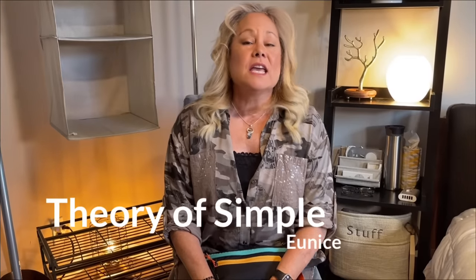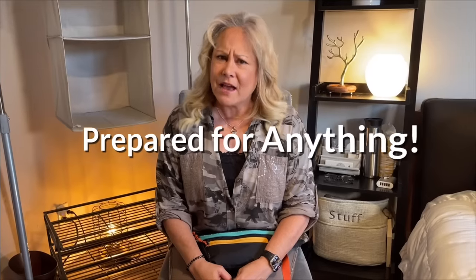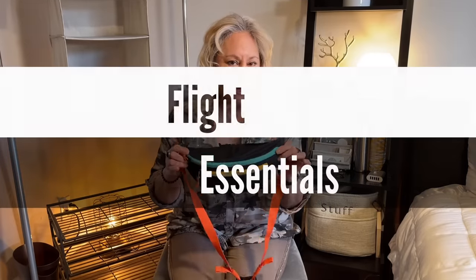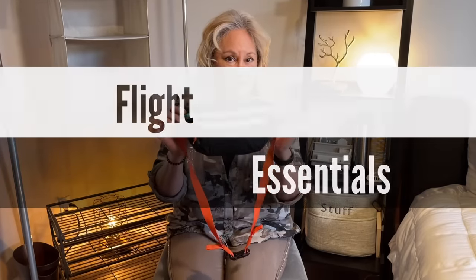Thanks for coming to my channel today. My channel is everything home, car, plane, or train — I'll have you prepared for just about anything. Today's preparation is for your flight: that little fanny pack I always bring on the plane, what I keep in it, and how I use it during my flight.